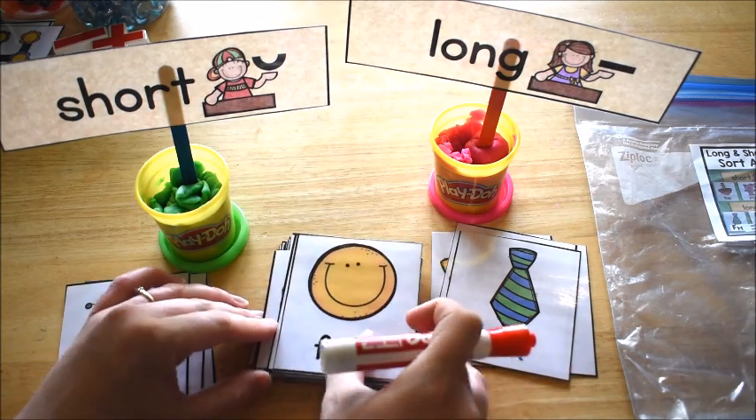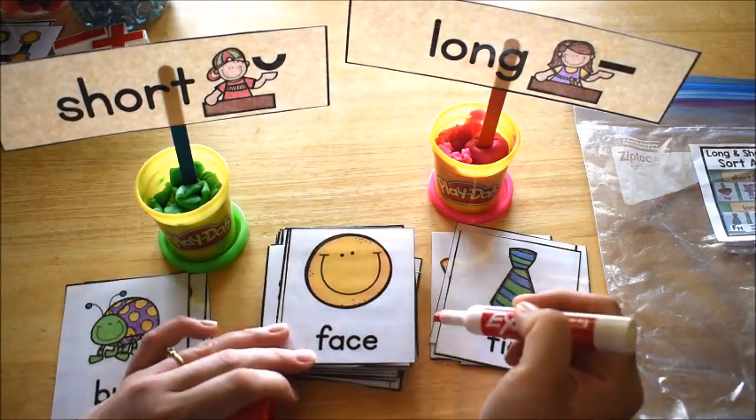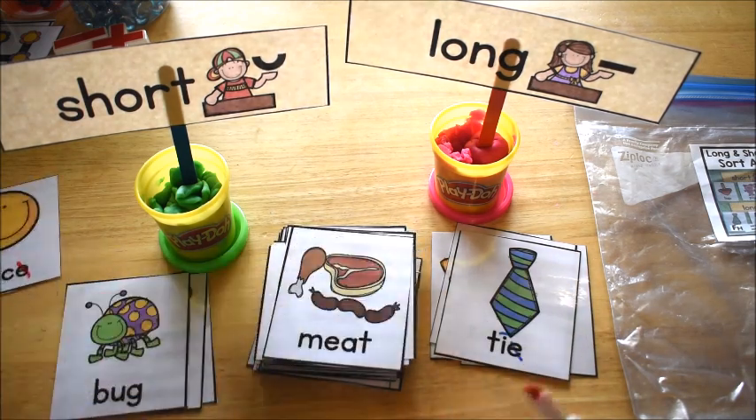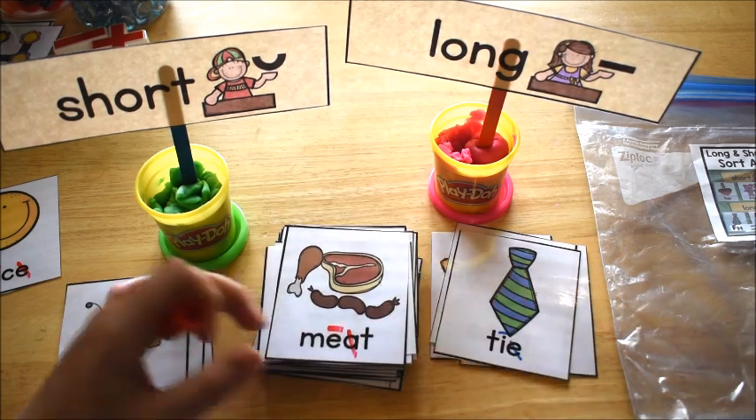So let's say I'm going to mark 'face' — I'll take my dry erase marker. It's a long vowel word: the first one says its name, the second one is silent. That's how you mark long vowel words. 'Meat' is long — first one says its name, second one is silent.